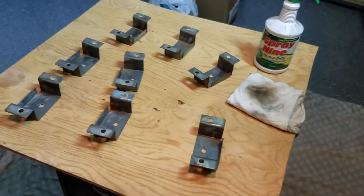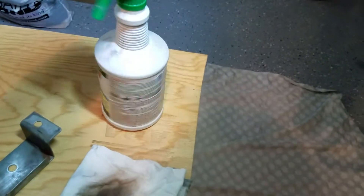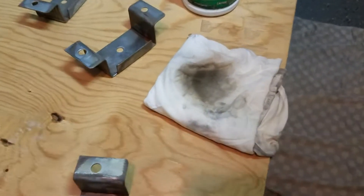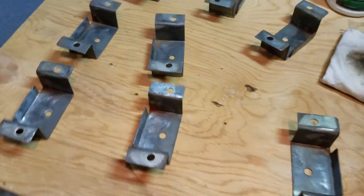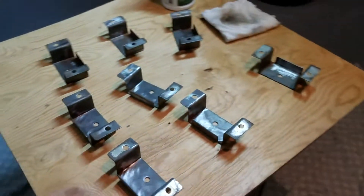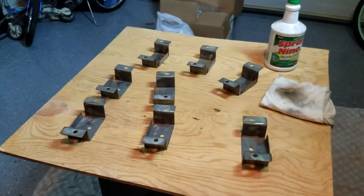Alright, so I did a little bit of prep. I got a little lacquer thinner here — I know the bottle says Spray 9 but I just use an empty Spray 9 bottle with some lacquer thinner in it — put it on a rag and wiped all the parts down front and back. As you can see there's like no rust on these. Hopefully once we get them painted they're looking a lot better. It's supposed to be self-leveling paint, so we'll see what happens here in a second.